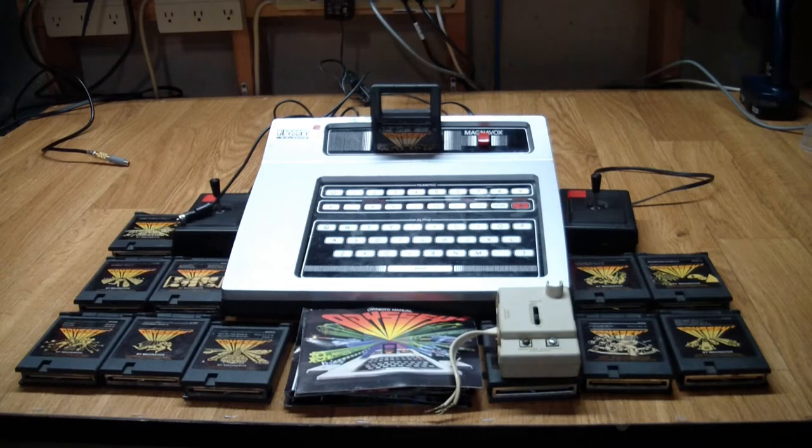The Magnavox Odyssey 2 sold about 2 million copies over its lifespan. Just for comparison, the Atari 2600 sold more than 30 million units over its lifetime, and it was by far the most popular video game console until about the mid-80s, when Nintendo entered the market, and the rest is history.